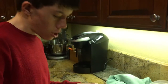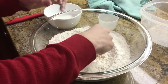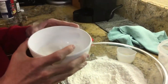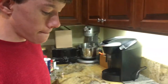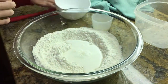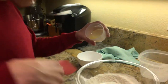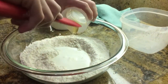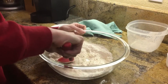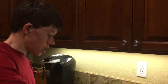Once it is all whisked together, you're going to make a little well the best you can, like a little hole in the center. And you're going to pour in your wet ingredients. We have three-fourths cup of whole milk and one tablespoon of honey. Make sure to get it all out because it can be sticky. Once all the honey is in there, you're going to mix it all together until it forms a sticky mass.